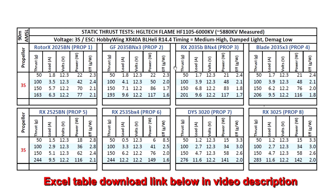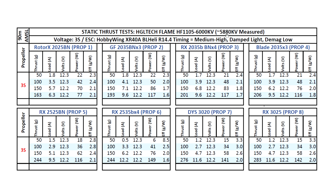Here are the thrust results for the HGL Tech Flame HF-1105 6000kV motor. The motor came in at a slightly lower kV than advertised — 5880 as I measured — so fairly close, not quite 6000 but fairly close. I think that's actually a good thing: with the motor being 1105 with a 5mm tall stator, the lower kV will probably run with less stress and much cooler with these larger 2.5 and 3 inch props on 3S.